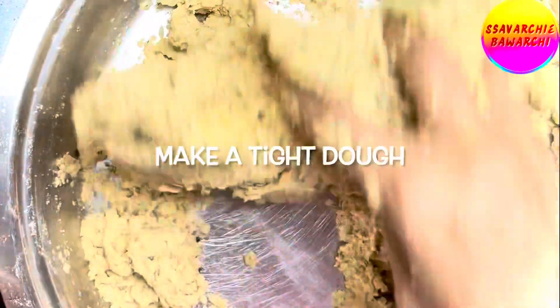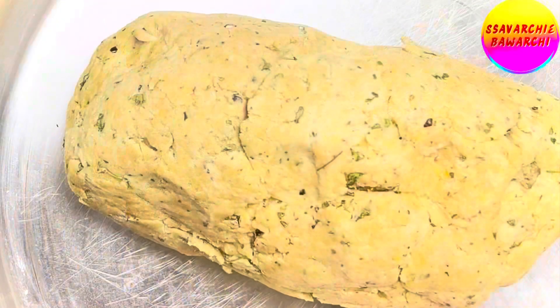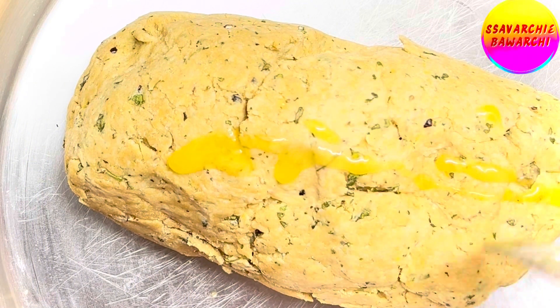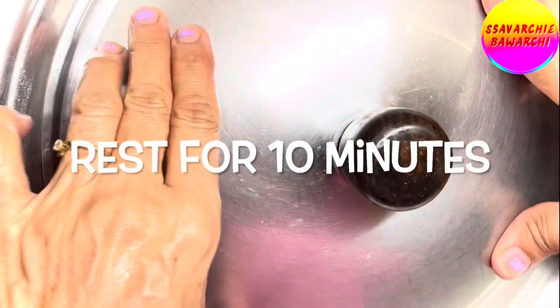Now sprinkle a little water at a time, only as required, and make a dough. The dough has to be stiff and slightly hard but not dry and crumbly — we don't want a soft and smooth dough here. We'll drizzle a touch of ghee on the surface of the dough to keep it from drying out. Cover it up and let it rest for a good 10 minutes.